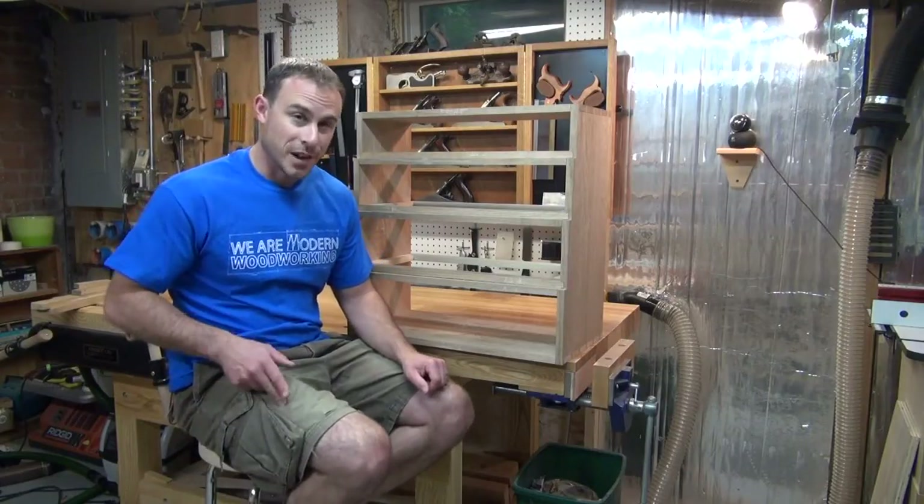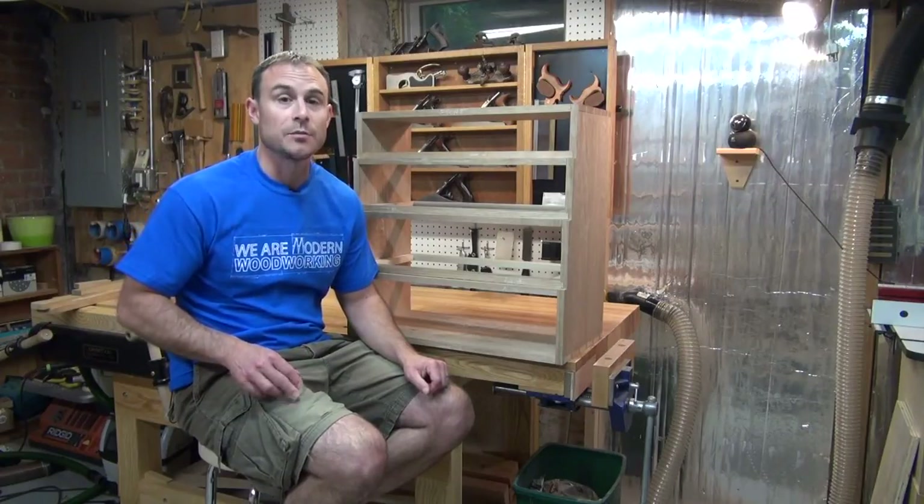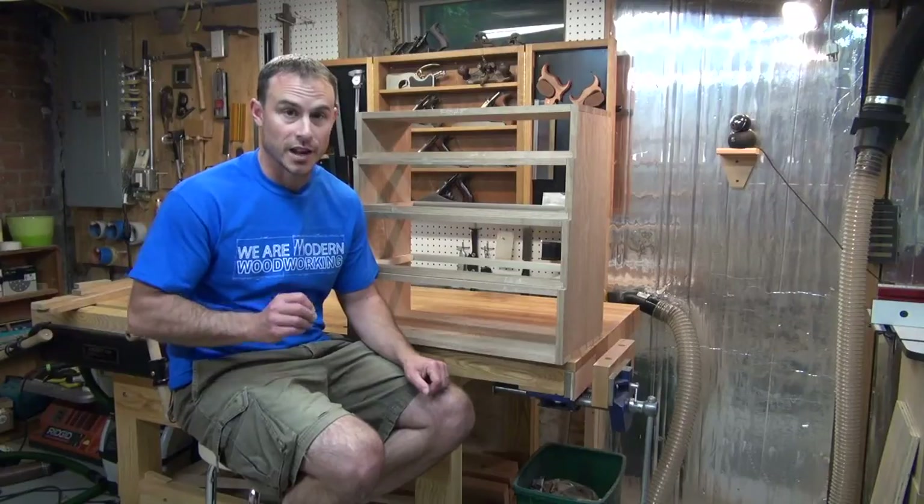For this episode, I'm going to pull out a secret weapon. I'm going to be wearing my finest pair of cargo shorts the entire time I do this joinery, and that's going to give me the best opportunity to make sure that I nail this.